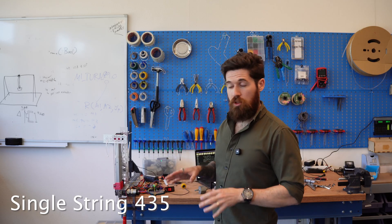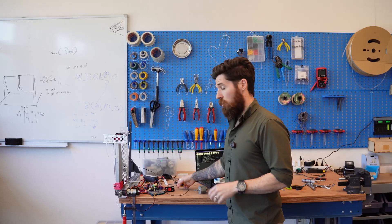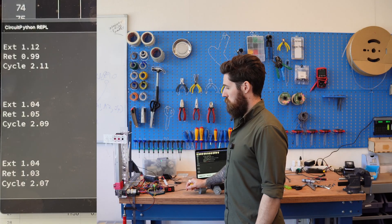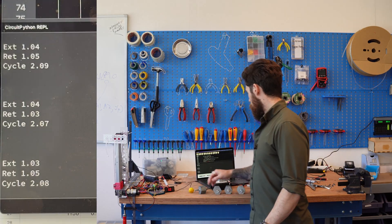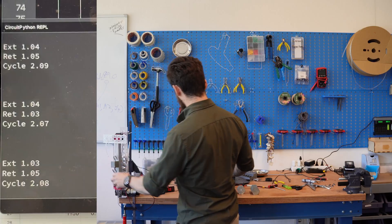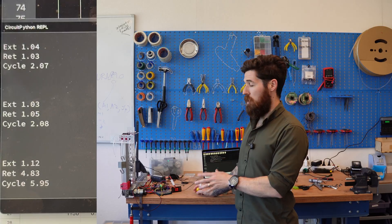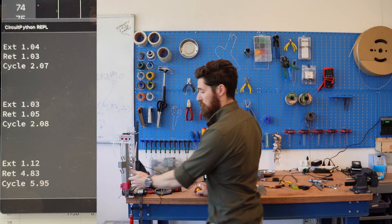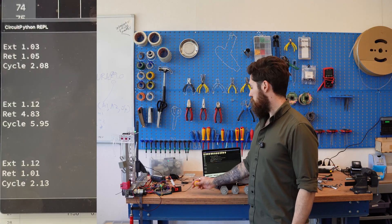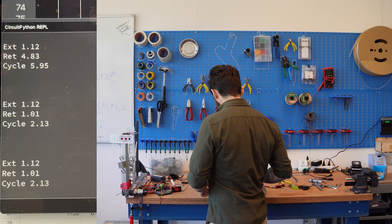Now let's take a look at the single-strung system, where the retraction string does not loop through all the different pulleys, and see if that makes any difference across all of our baselines. On a fresh battery we're averaging about 2.07 to 2.08. You really have to make sure your string is well aligned — mine wasn't perfectly aligned and it can get hung up. Re-running the baseline: we're looking at 2.13 both times.